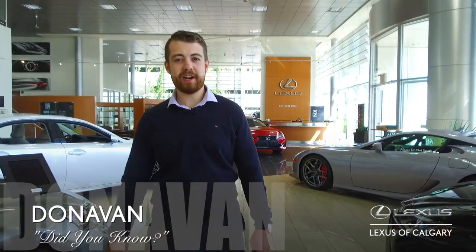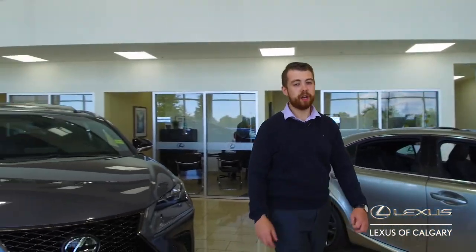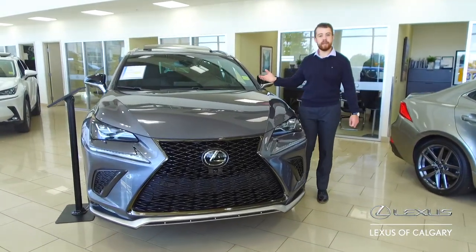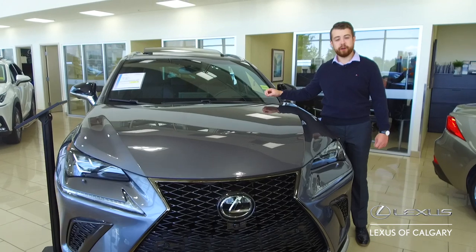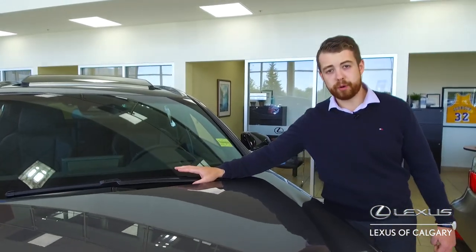Hey guys, it's Donovan here at Lexus of Calgary with another episode of Did You Know. On today's episode, we're going to be talking about a couple of things that we're getting asked on. One thing that's standard on all NX300s and RX350s is the automatic rain-sensing wipers.